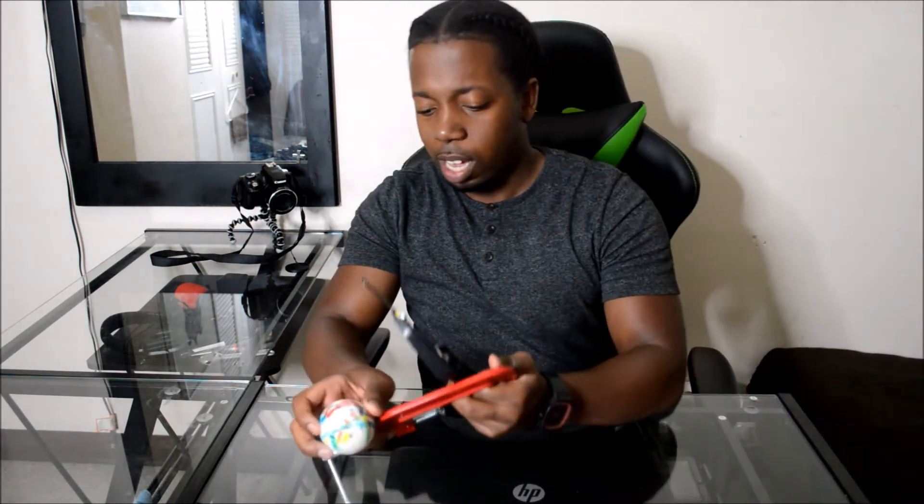Well guys, that didn't go according to plan, but we're not gonna give up. Looking at the jawbreaker right now, it looks like we got in there a little bit — if you guys can see that little cut in there, yeah, we got in there a little bit. I kind of don't want to put this on this glass table, but it's all good. Let's see how we can do it.